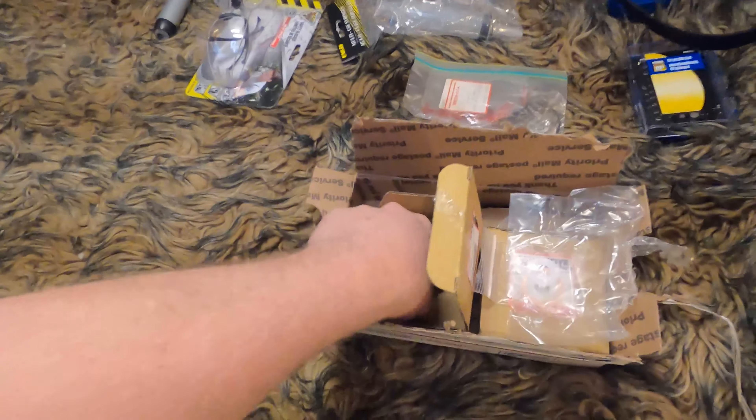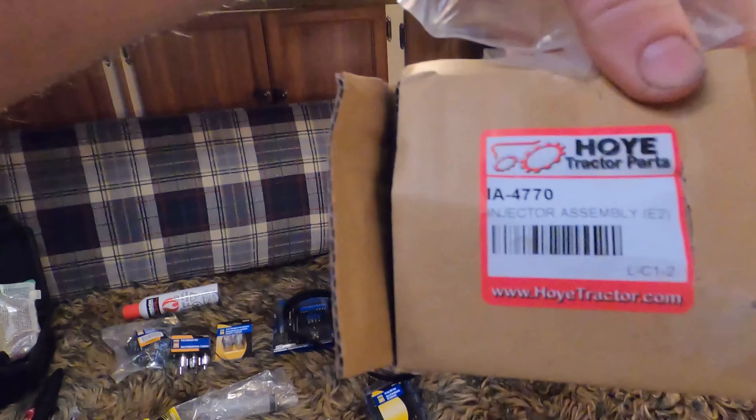I managed to get my injectors last night — they came in the mail. Brand new injectors. Now these are not Yanmar injectors, they're another company, but all the reviews online seem to say they're okay. I found a company called Hoytractor in Iowa and they gave me a really good deal. If you're going to buy brand new Yanmar injectors for a Yanmar 2QM20 engine it's going to cost you around 800 bucks for two. Hoytractor gave me both for 289, which is a great deal.